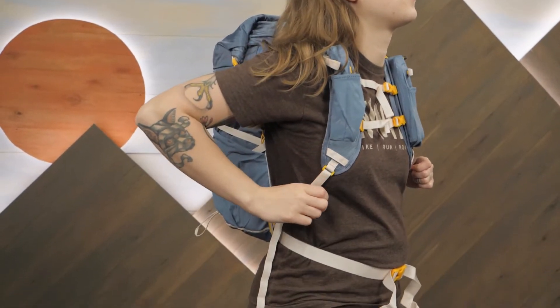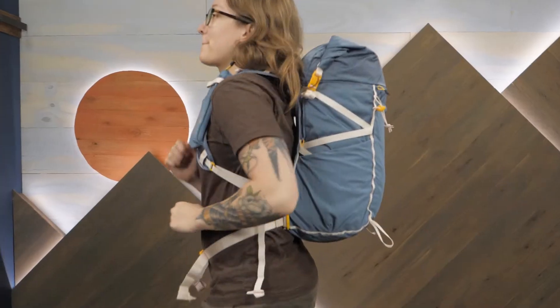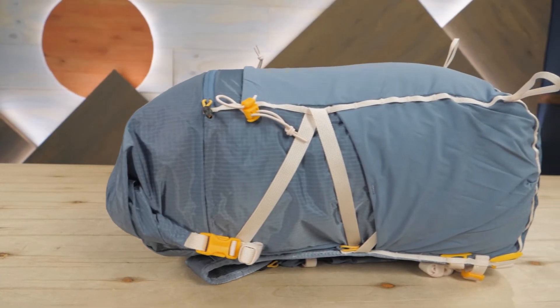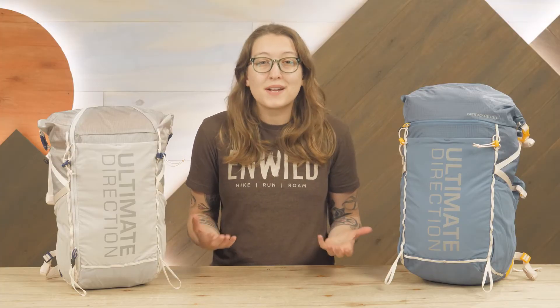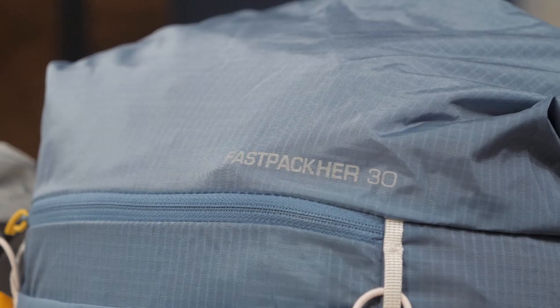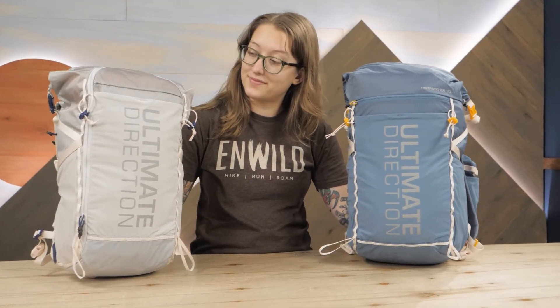Designed specifically to fit the female form, they take advantage of a hybrid construction to offer the apparel-like fit of a running vest and the storage options you might see on a day pack or ultralight backpacking bag. This makes them ideal for quick summer overnights, long days out rock scrambling, or really gear intensive trail runs. They're offered in 20 and 30 liter capacity size options so you can tailor the pack to the needs of your adventure.